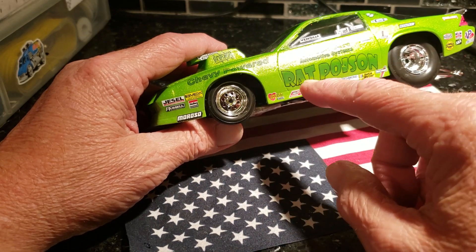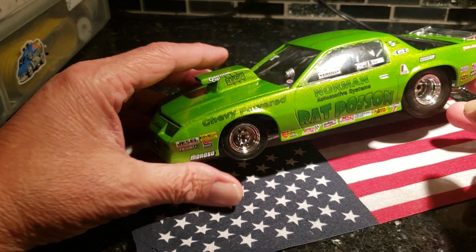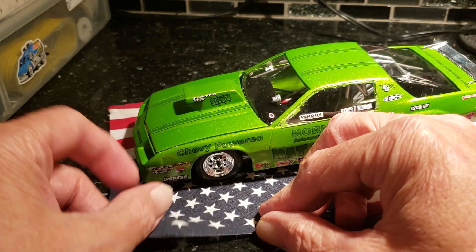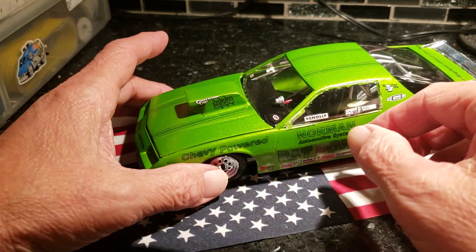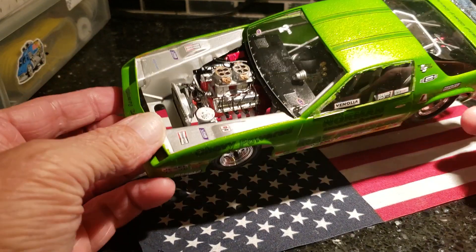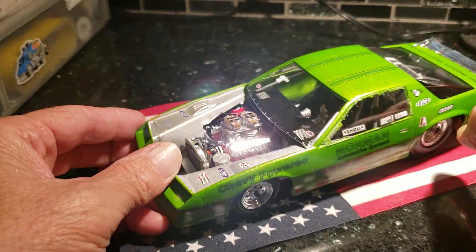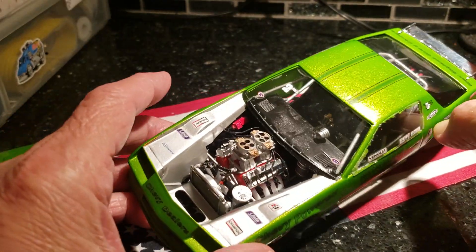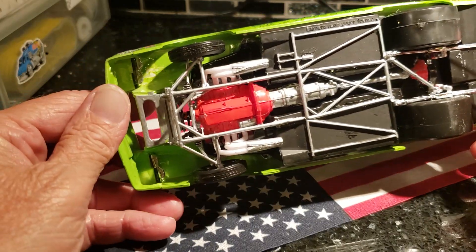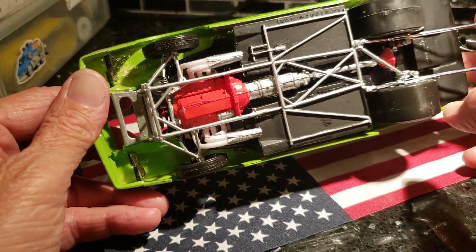This is Norman's Automotive and Rat Poison is who it is. I don't recall seeing a Rat Poison car back in the day. Here's mine — hood off, engine, it's wired up, got the MSD ignition back here in the corner, tack on the dash. The body comes off pretty easy on this one.